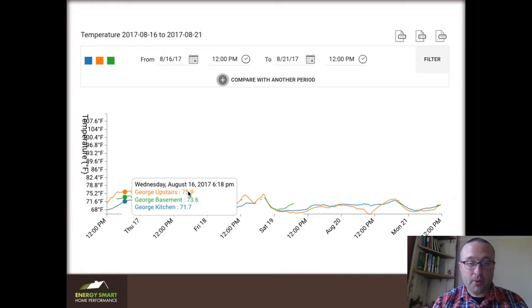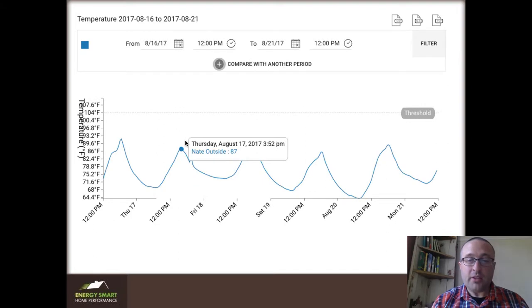Here we are — upstairs at almost 76, the basement at 73, and the first floor at almost 72. The split between the first and second floor — this is the biggest one I could find — is 4.2 degrees. This is largely because they have not changed their HVAC yet and it doesn't have the capabilities I'm looking for. But it used to be 5 or 10 degrees minimum; we're down to 4 on a fairly warm day.